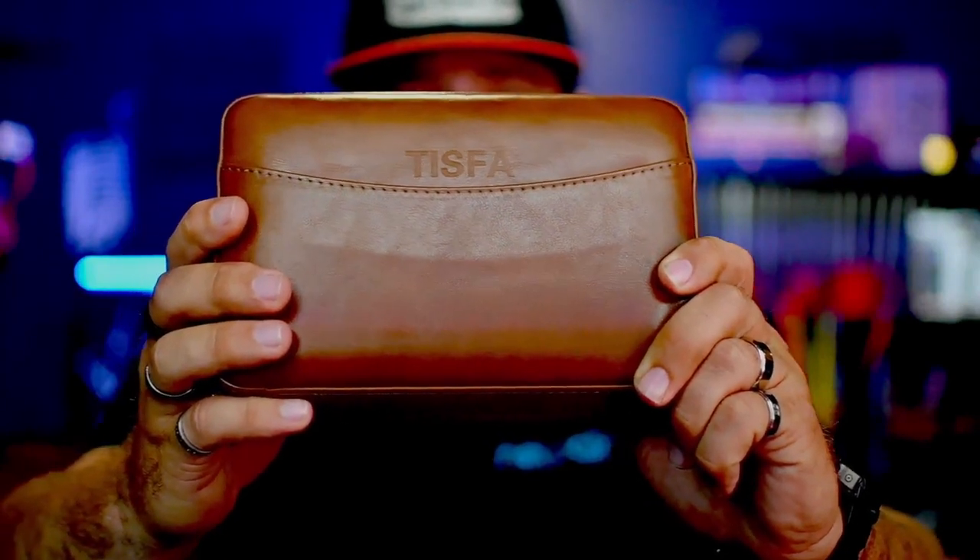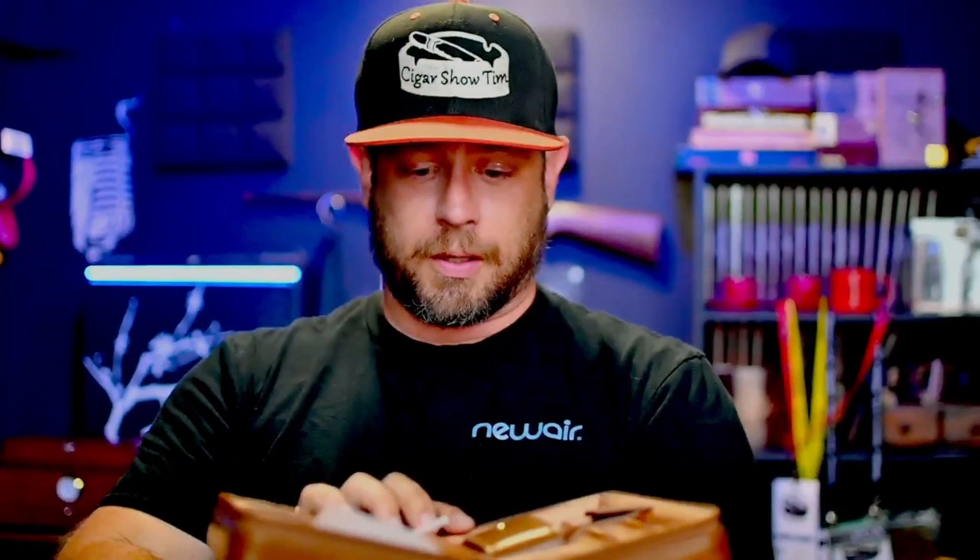As we open it up and take it out of the box, it is in a plastic protective bag — it says Tisva right there. When we fold it open — oh, very nice. There are gel packets, but you don't want moisture, so get rid of those because you're going to want to humidify this thing.